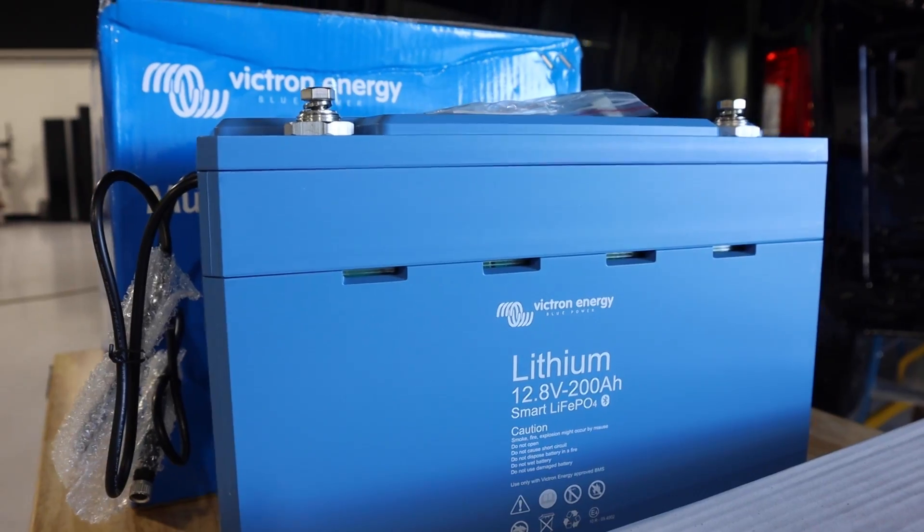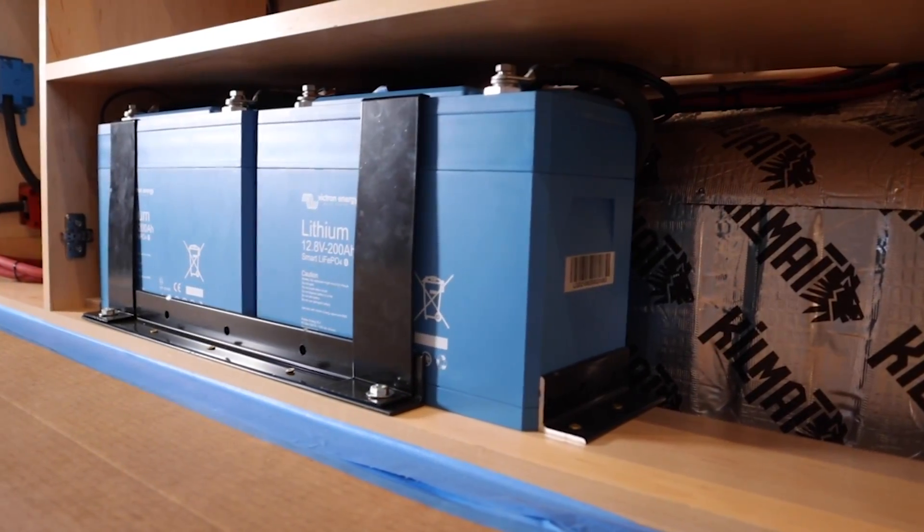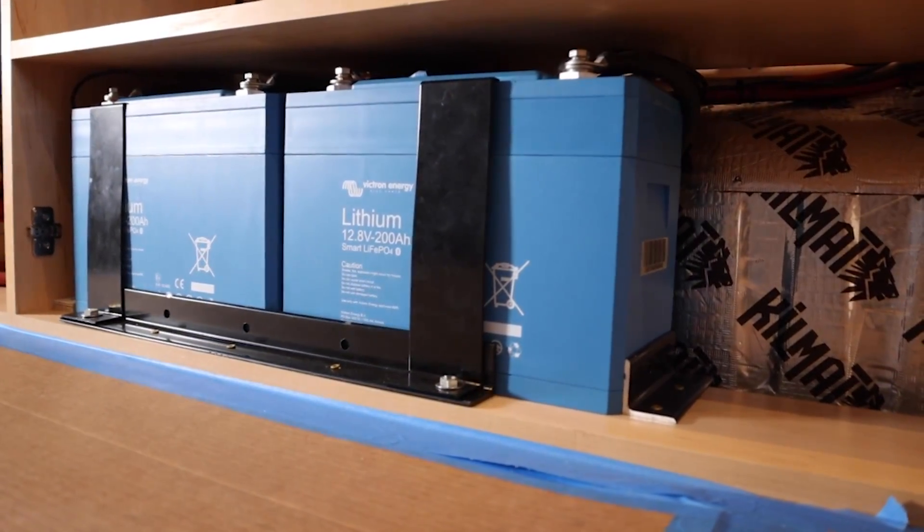Hey everybody, I wanted to take a minute and talk to you guys about how to keep your lithium batteries at the optimum charge level. We have a lot of clients who are type A personality and they want to optimize their system, and I find that these people are generally keeping their batteries charged up to 100%, assuming that is the best state of charge. But it's not really true.